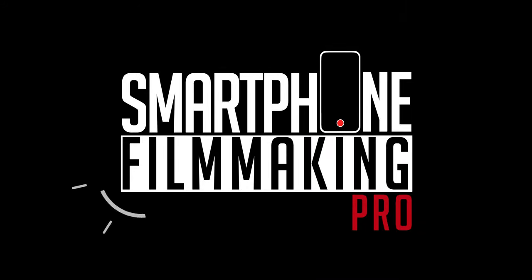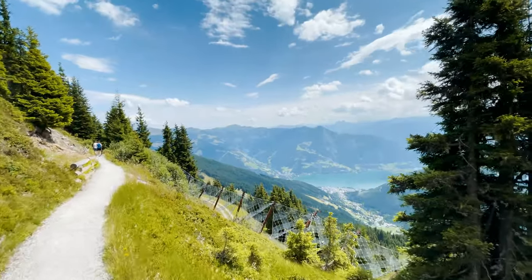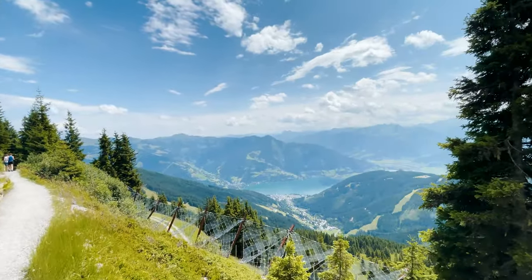In this video I'll show you how you can create shots that look like you shot it with a gimbal just with your smartphone. I'm Julian from smartphonefilmmakingpro.com, the ultimate online course about smartphone filmmaking. Today I will show you how you can get shots that look like you shot it using a three-axis gimbal like the DJI OM4, but you were actually just using your smartphone — and yes, this is actually a thing and it is possible.